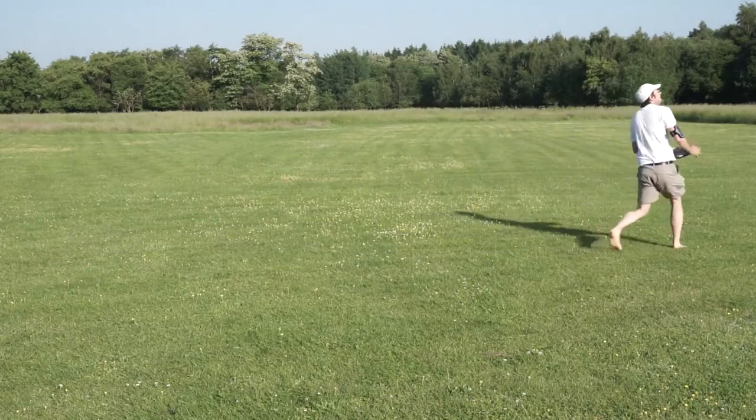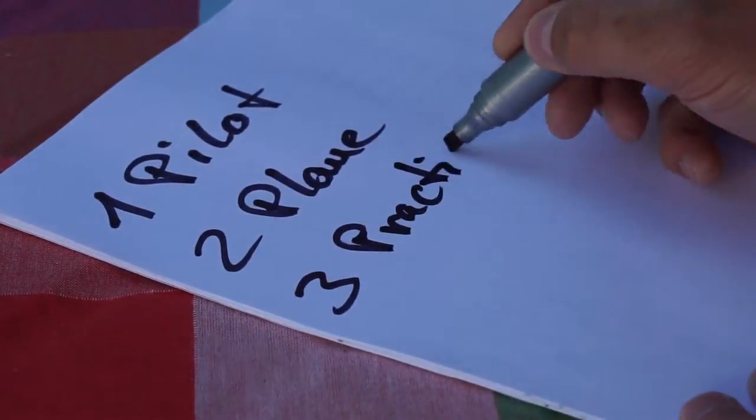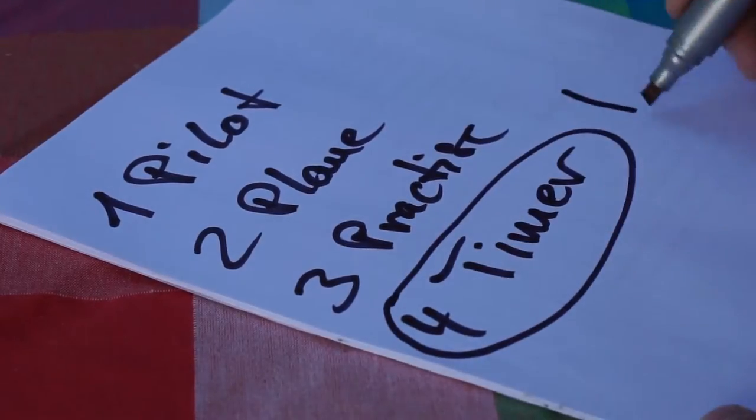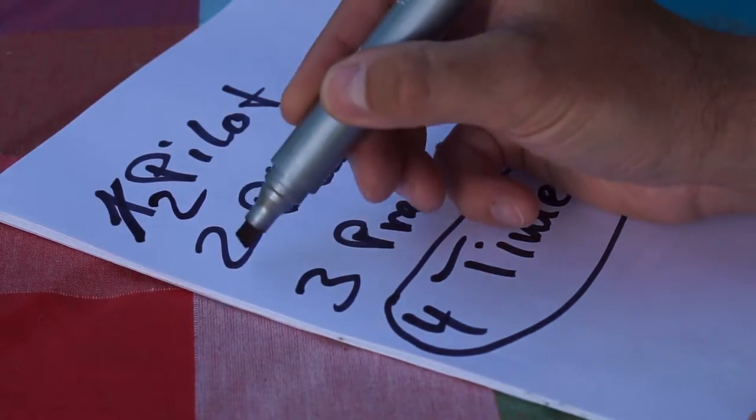Hi, Norbert here. Do not underestimate the importance of a great timer — a quote from a document called F3K Tactics, a collection of great advice from the folks at rcgroups.com.